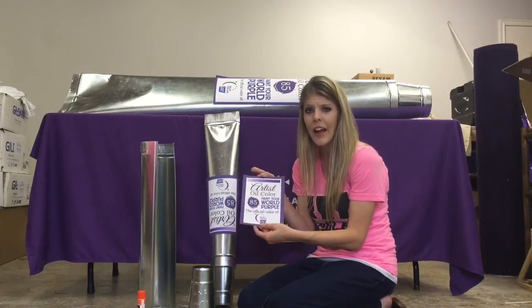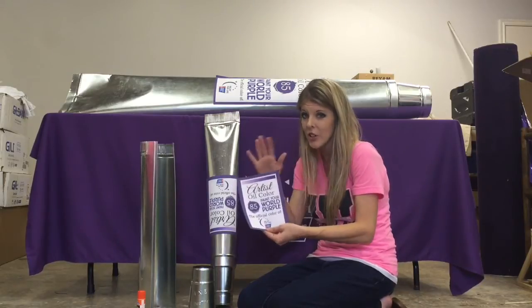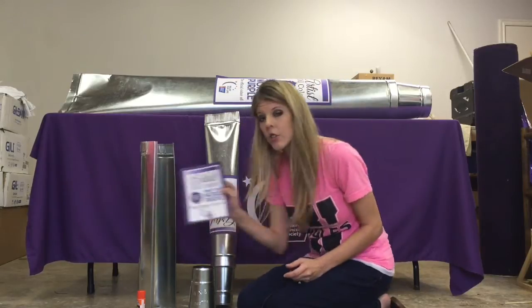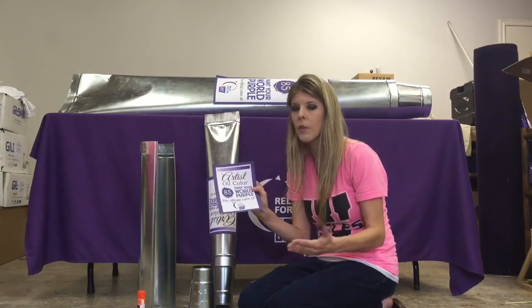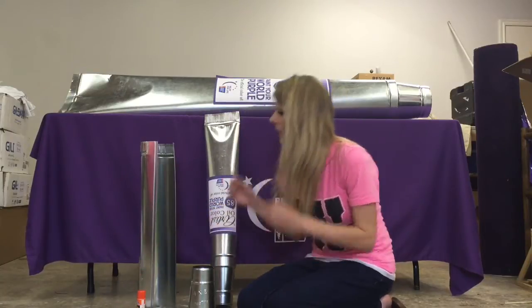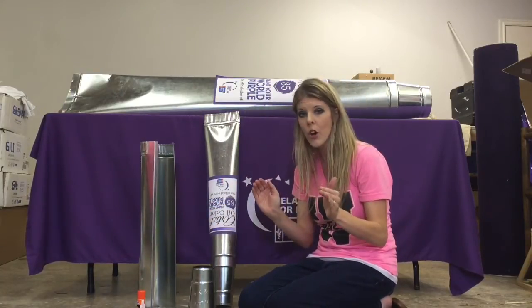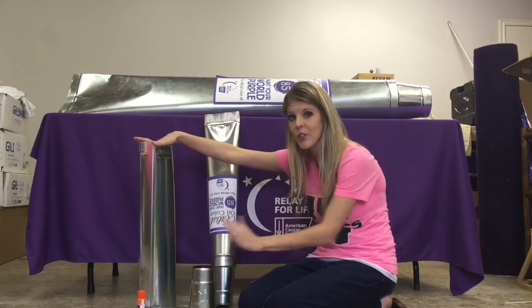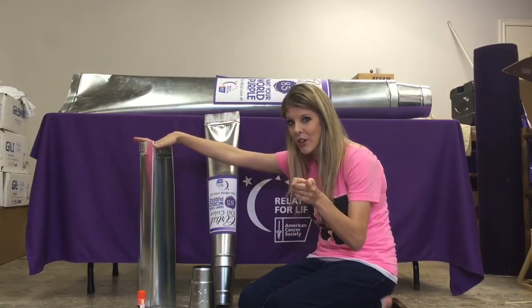I know you're thinking, 'I'm not a graphic designer' — that's okay, because I like to share stuff. I'll post the label on my blog for you to use for your own event. It's just printed off on my home printer, so it's not anything fancy, just a piece of paper. Let me show you where to buy these supplies at your local home improvement store.